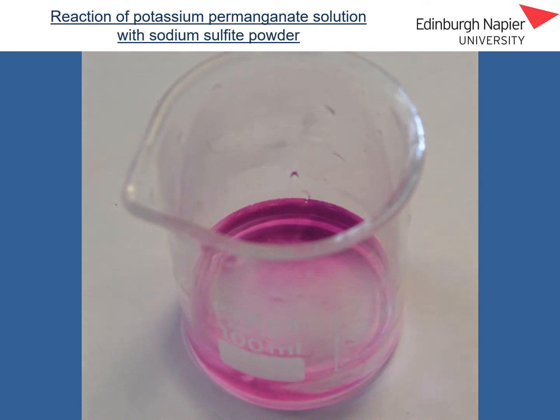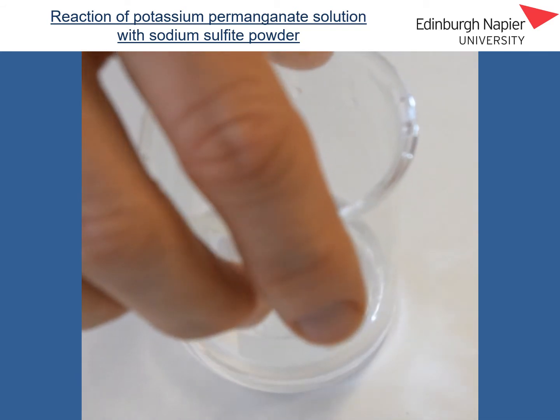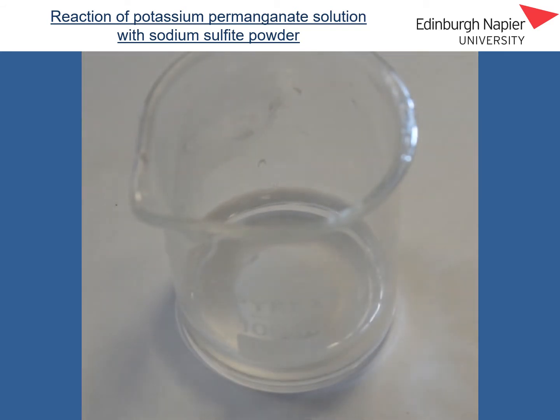If I give that beaker a little swirl, you can see quite clearly that we have lost the purple colour of the permanganate ions, as those permanganate ions have been reduced to manganese two positive ions, and the sulphide ions from the sodium sulphide, they have been oxidised to form sulphate ions.